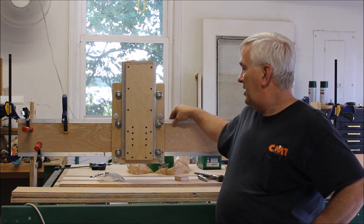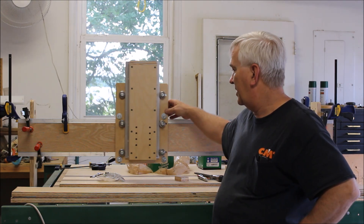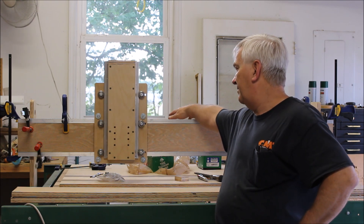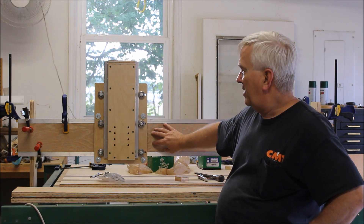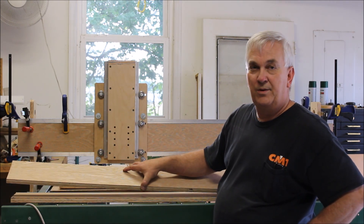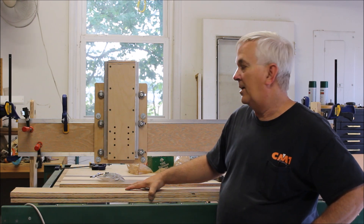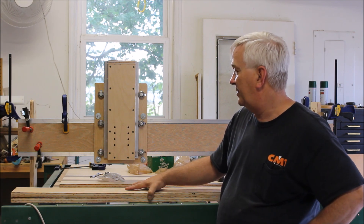This is going to have a double rail, and none of this is permanent — it's all just clamped on so I can see how it's going to look. You'll have a rail here and double rails back here. All these cuts, really this whole box part, are just simple cuts you can make with a regular table saw. Nothing fancy, no dowel nuts, none of that stuff. It's going to be really easy to assemble.